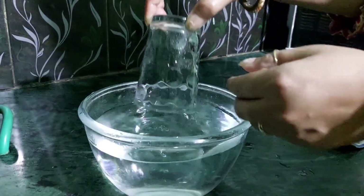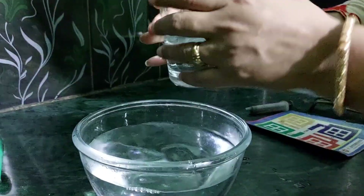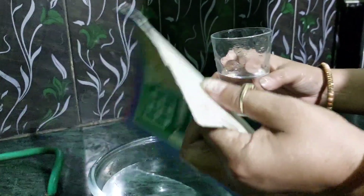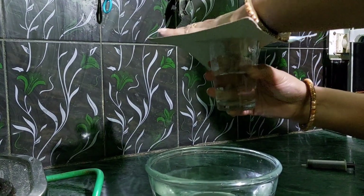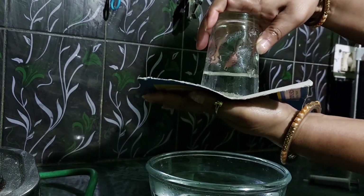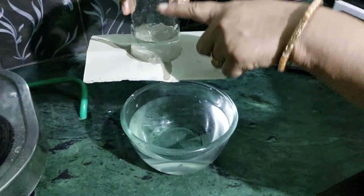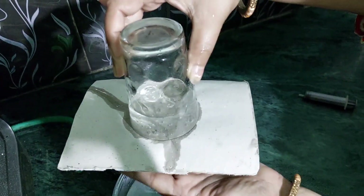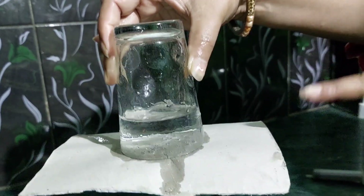Next experiment: I have a piece of cardboard paper. I will fill this glass with water, place the cardboard on top, and flip it. See — the water is not falling down! That is because the air pressure from below is pushing the cardboard upward, which is why the water is not spilling.